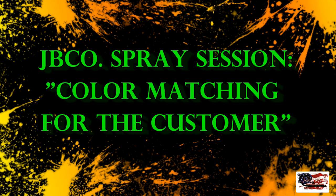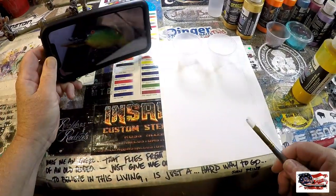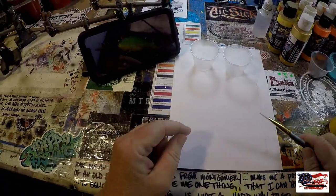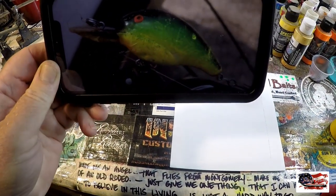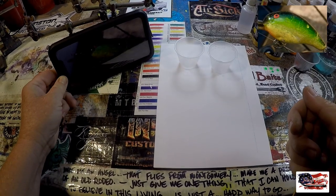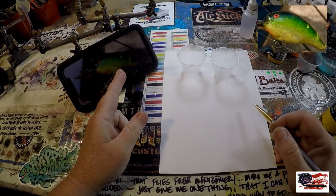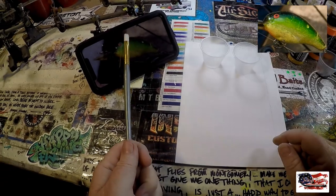Let's make something cool today. For the first part of this, fairly simple. We're going to bring our photo over and keep that up on screen. I'm going to have this fairly nearby so I can look at it, and I'm going to post it up in the corner of your screen so you guys can see it throughout the journey on these baits. This is a pattern where we're going to work from light to dark, and it's not going to take that long. The key here is getting the colors right, making sure it's exactly how this bait looks.